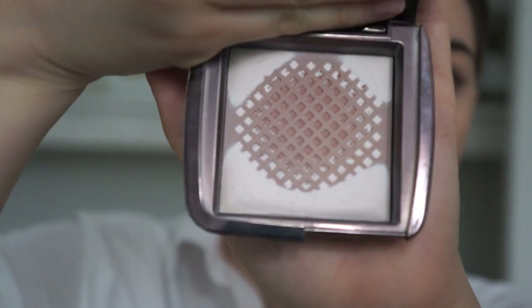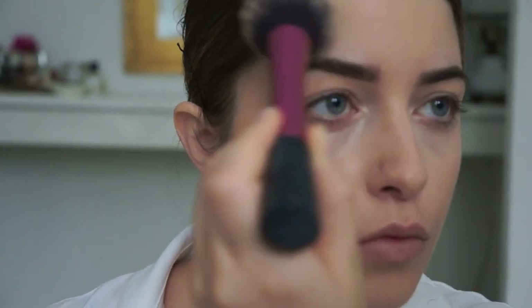I'm setting my makeup with my Hourglass Ambient Lighting Powder. I really want this look to be super matte, so I don't want any dewiness shining through. Even though I love dewy skin, I'm just not going for that with this look.